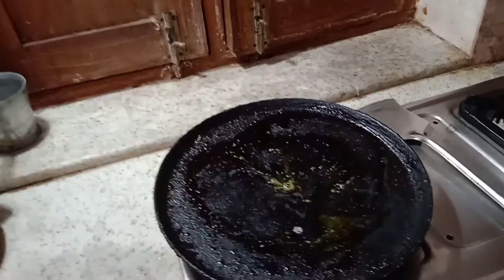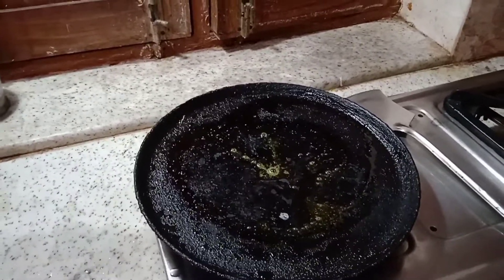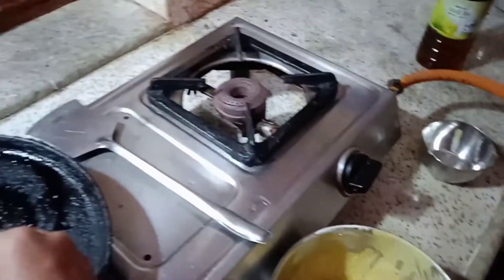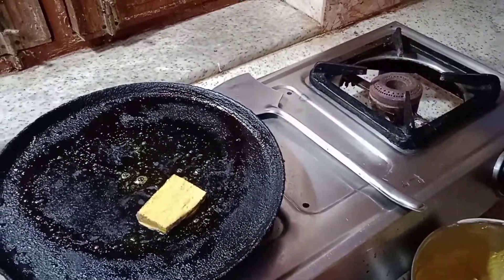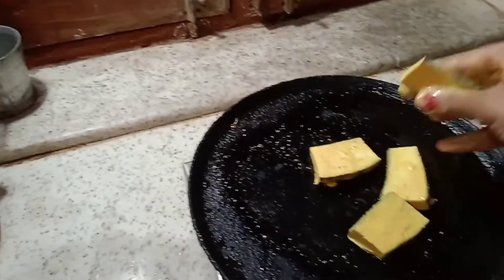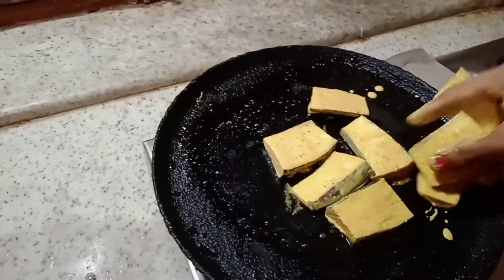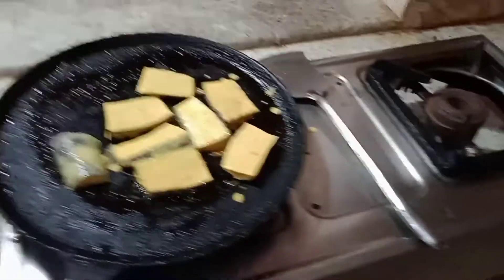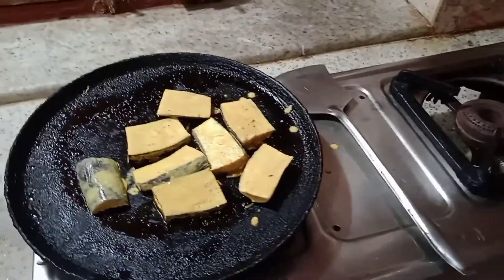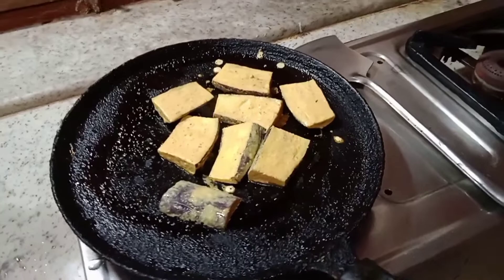I am going to lay down the ground for the meat here. I'm going to put it in a little bit.